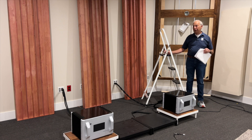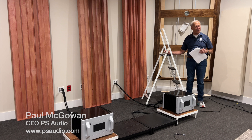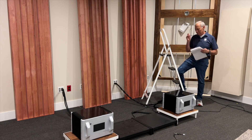As you can see, we are doing a bit of a remodel here in Music Room 3, and we may wind up moving our reference system back in here, and giving Chris and the speaker designers Music Room 2. We'll have to see.